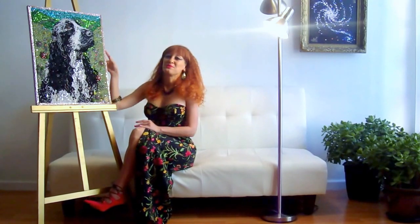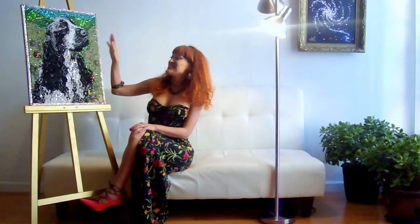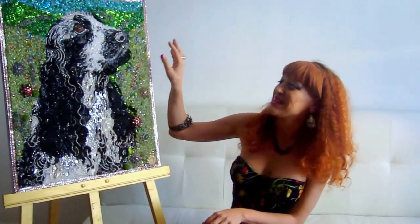It's fine art. It's a beadwork embroidery. And this is an American Cocker Spaniel dog. It's brand new. I finished this very recently.